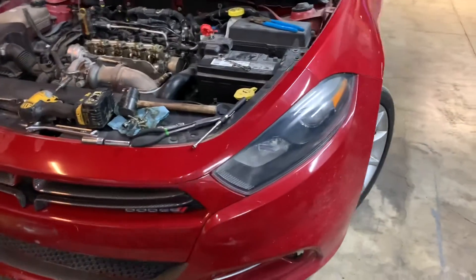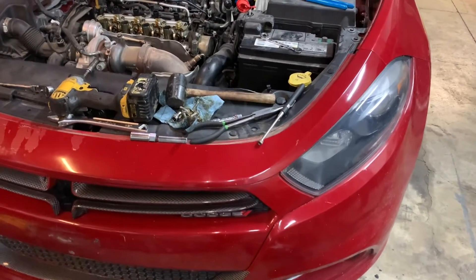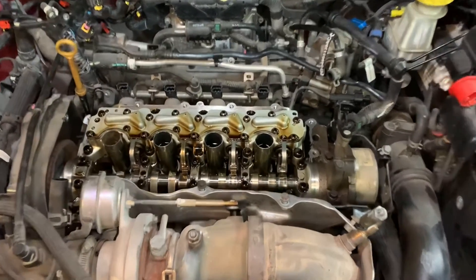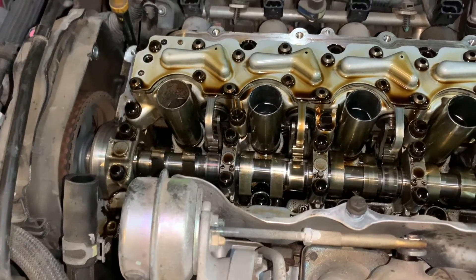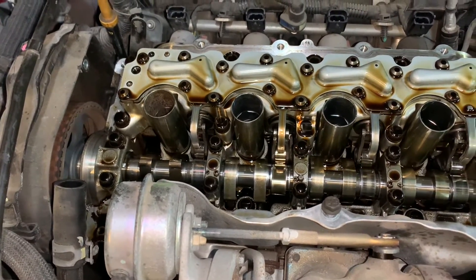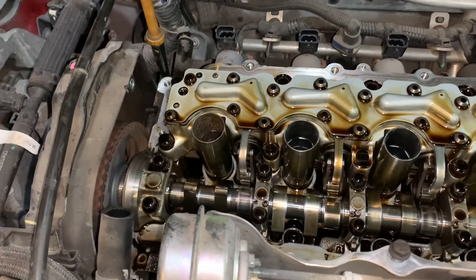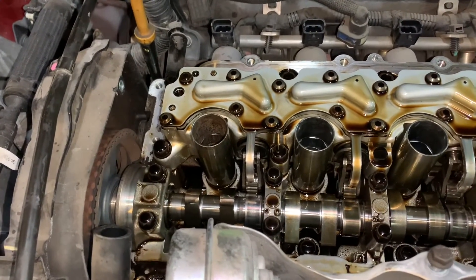What's going on guys, this is a 2013 Dodge Dart, it's a six-speed. I was getting a misfire on cylinder one, so I decided to check the compression first — and it doesn't have any compression. I'm going to show you what the problem is here.